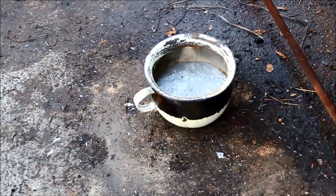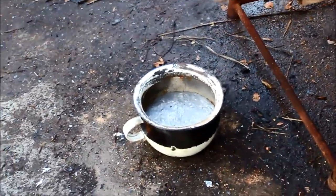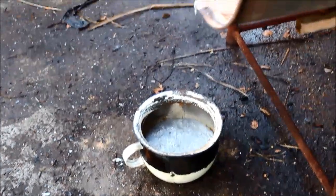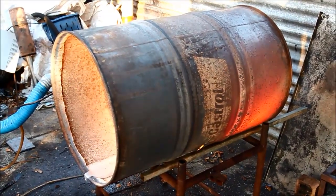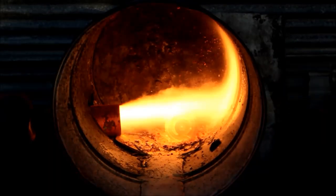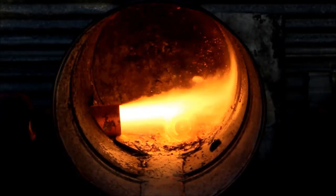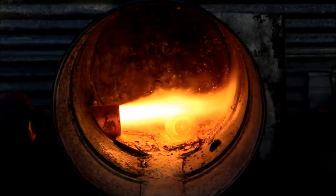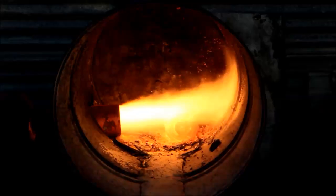I reckon I might have finally come close to melting the enamel off Granny's piss pot — that's still smoking and it's been sitting there a good ten minutes. Well viewers, I think that's about as much heat as I can take today. I reckon I've lost a good ten pounds doing this one. Hopefully you've enjoyed it — if that's the case, please don't forget to like, share it round, comment and subscribe if you haven't already. Thanks for watching.